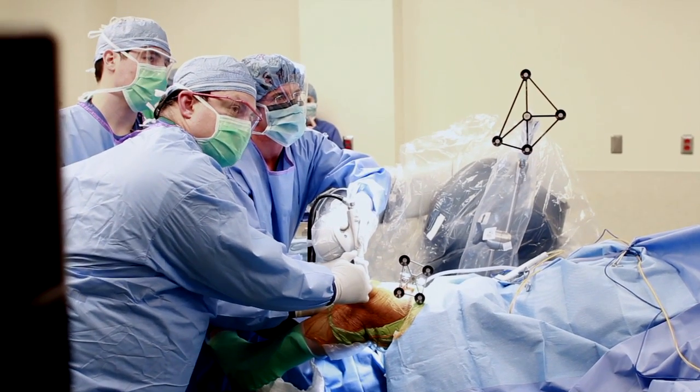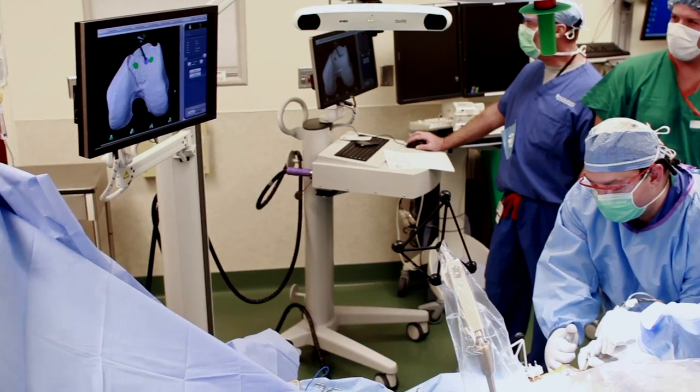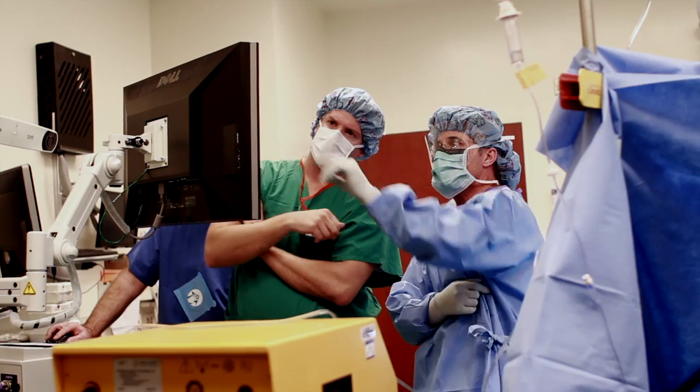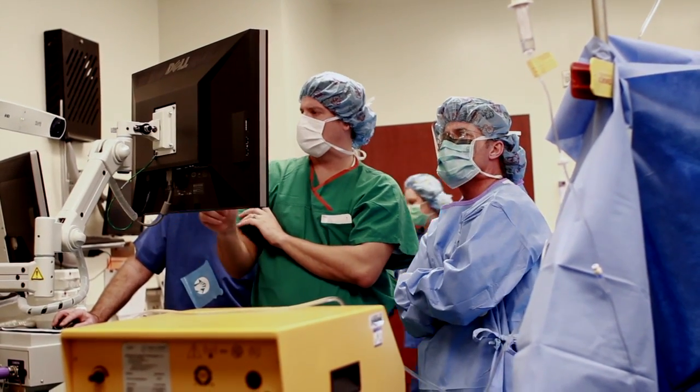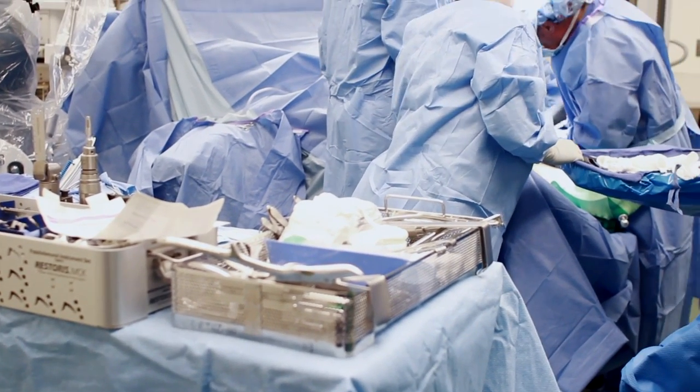Knee resurfacing — the concept is to just take off what you're going to put back. Instead of cutting larger amounts of bone, you just want to take off the minimal amount of bone that you need. It goes to the whole concept of less invasive surgery that we try to perform here at Mary Immaculate, and that I really try to perform.